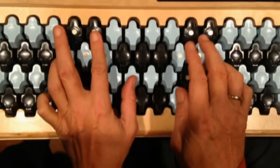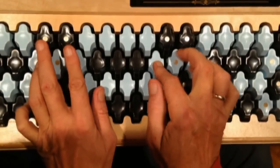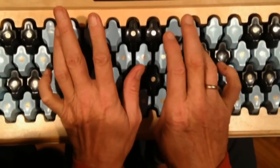Any given note can be played either on an upper row or a lower row. Each key has two touch plates. This allows players to choose a fingering that best suits their hands.